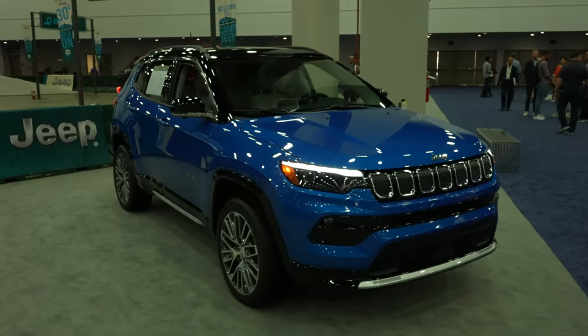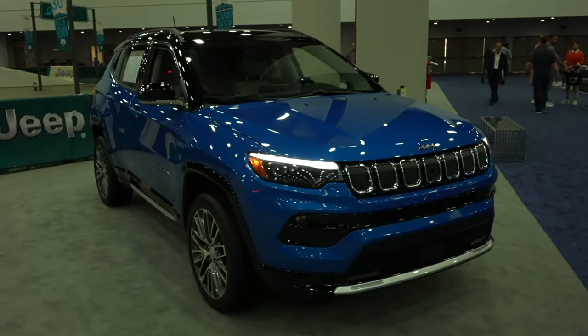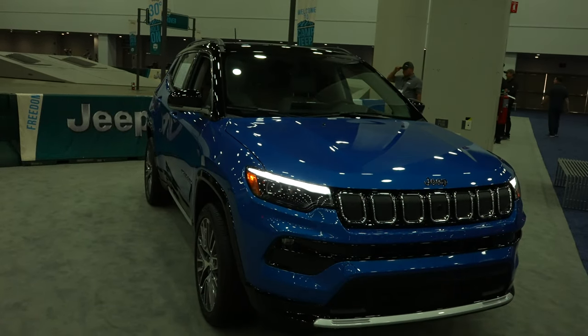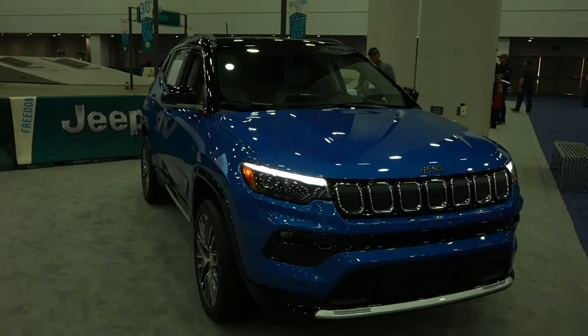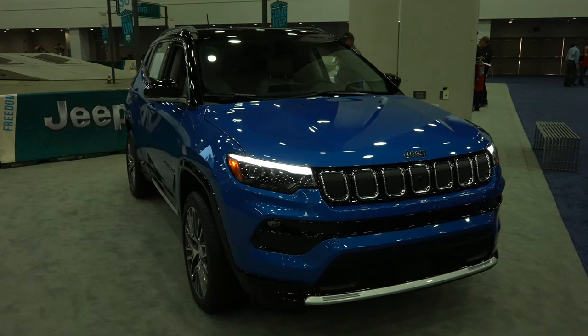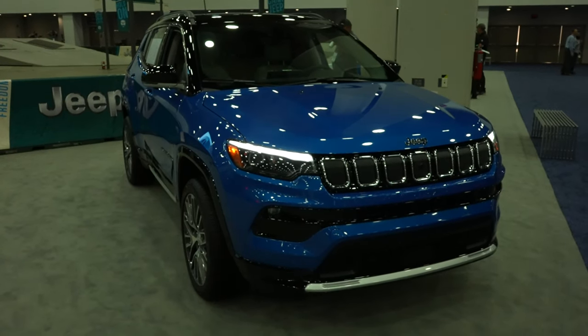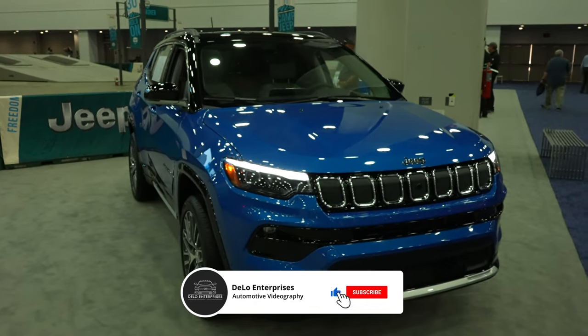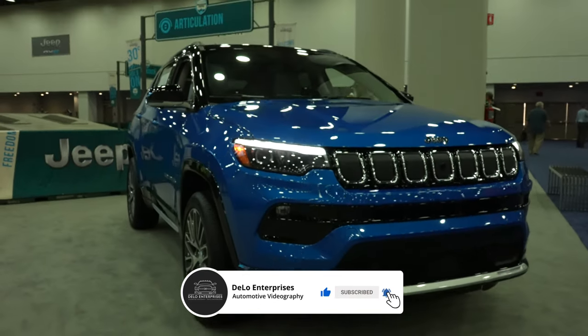So there you have it — the 2022 Jeep Compass Limited. If you like the video, please consider giving me a like and share. Also, if you want to keep up to date on more auto show content, please consider subscribing to the channel and be sure to check out all the affiliate links in the description below that greatly help out the channel. As always, thanks for watching and have a great day.